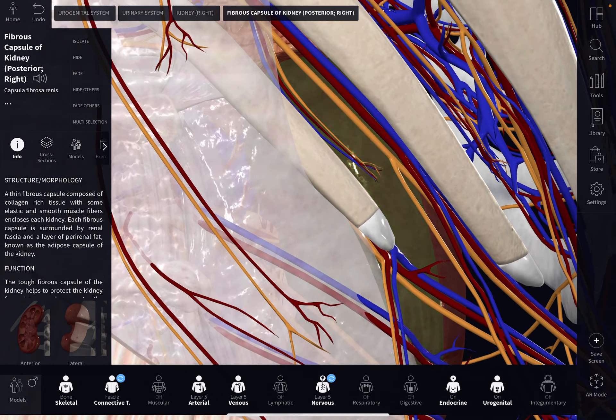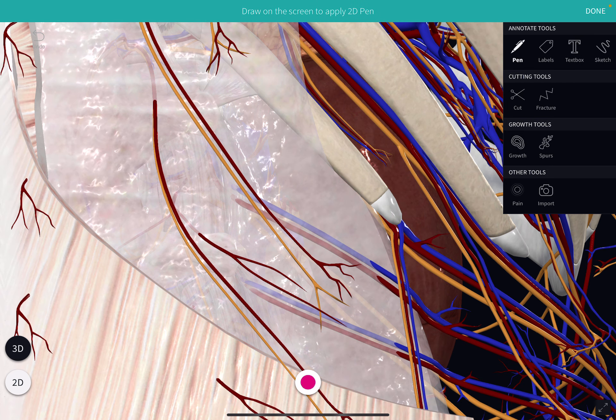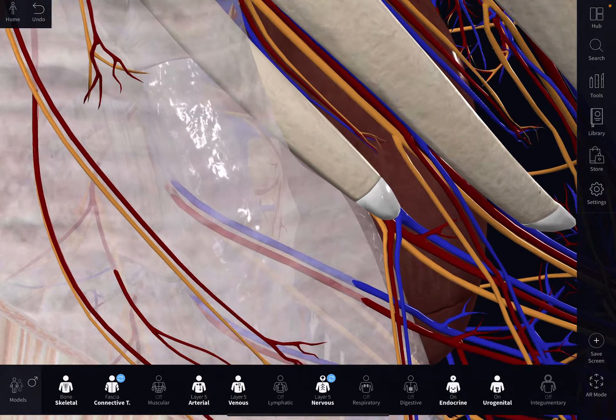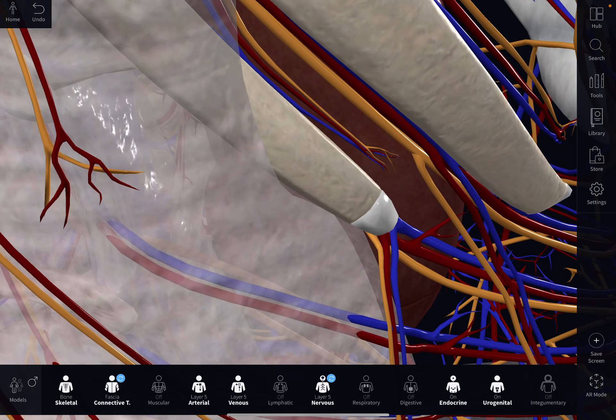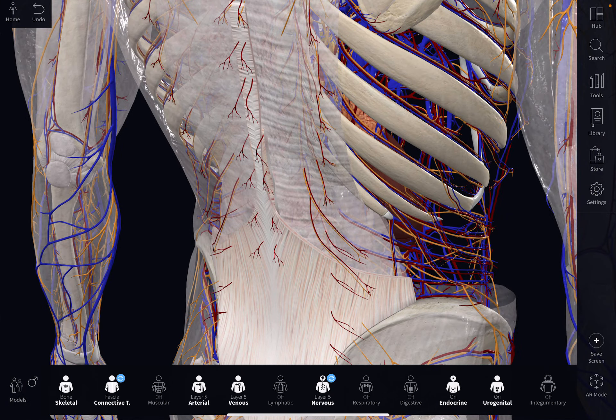When you take this rib here especially and push it into the kidney, that's what's going to cause the pain. And especially if you come across it and clip onto this subcostal nerve underneath, you're going to cause major pain, dysfunction, and you can cause unconsciousness — because you're affecting blood, you're affecting the kidney, the organ, and therefore the autonomic nervous system. So that's a shot in the kidney.